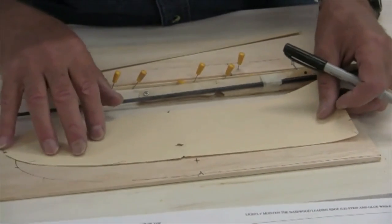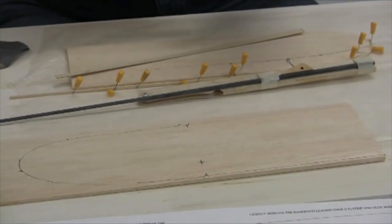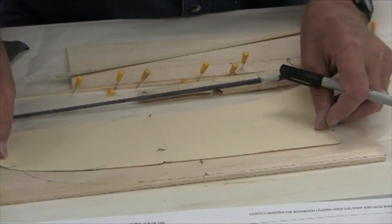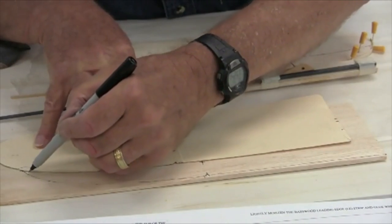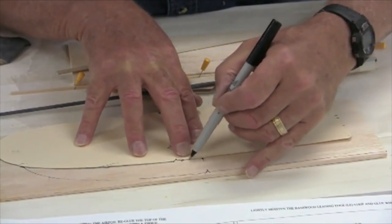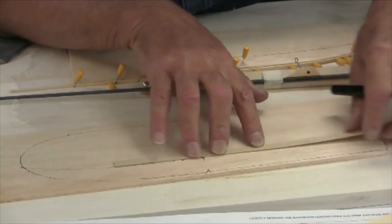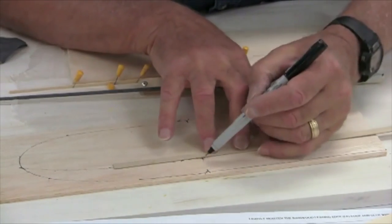The next thing to do is figure out where the high point needs to go. The reason I'm marking this is because there's sanding involved — you need to sand up to the high point from the trailing edge and from the leading edge. I use the template, line it up with the high point mark, and draw a line along that curve — that's the high point for the tip. The high point for the main panel is drawn with a straight edge; I'll use the piece of plywood that comes with the kit.